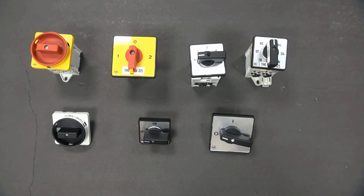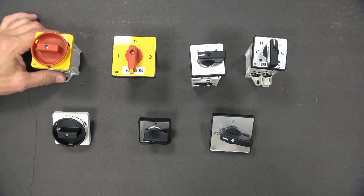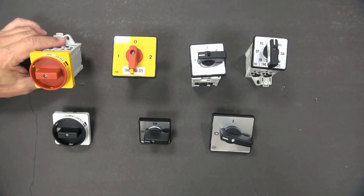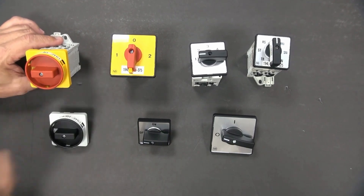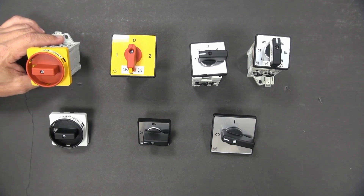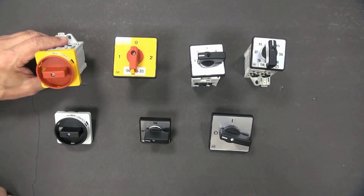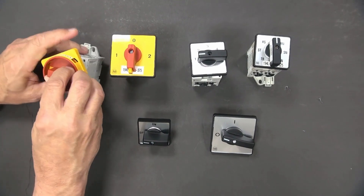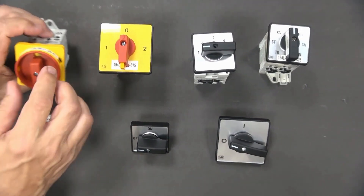Let's step through several of the most basic applications and configurations. Here, this is a base mount switch — a simple on-off. It comes in the safety red and yellow, so a typical application would be like a motor disconnect. So it's off and then on.